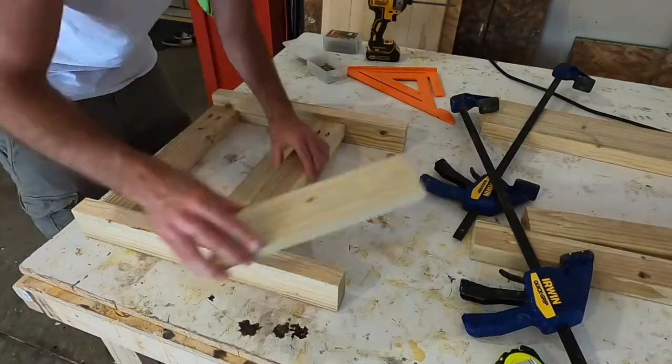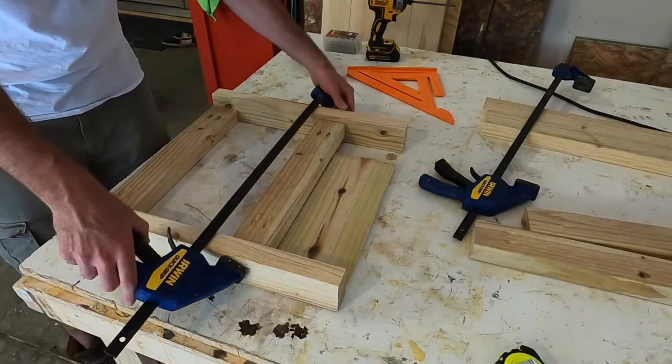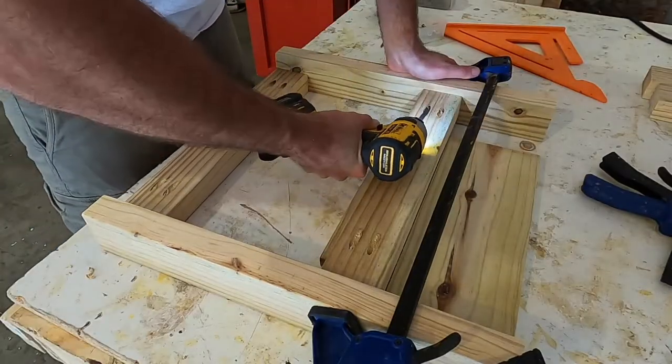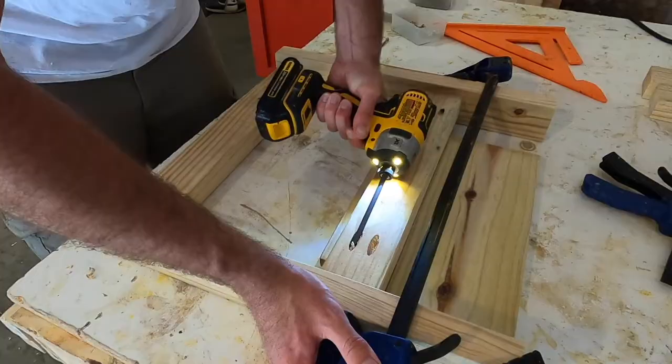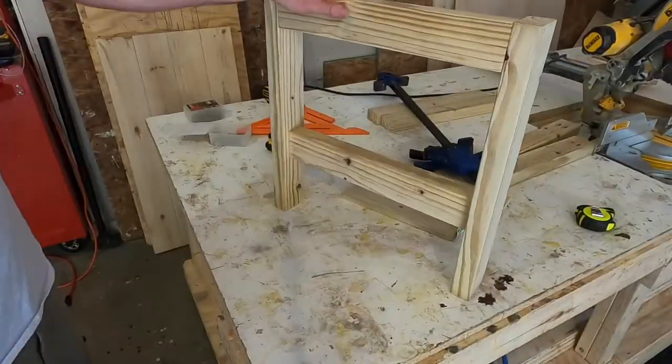The frame piece at the top sits flush with the top of the legs. Then I used a 1x6 to measure spacing for the middle board from the bottom. I also put a 1x4 underneath the middle board to recess it from the frame just a little.